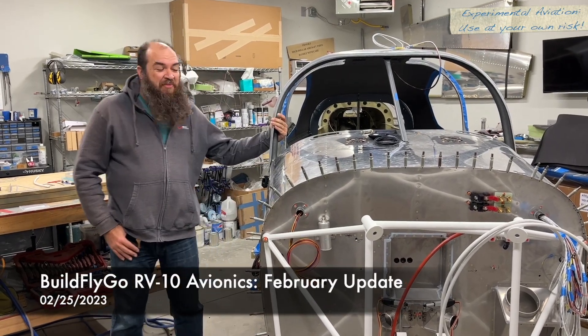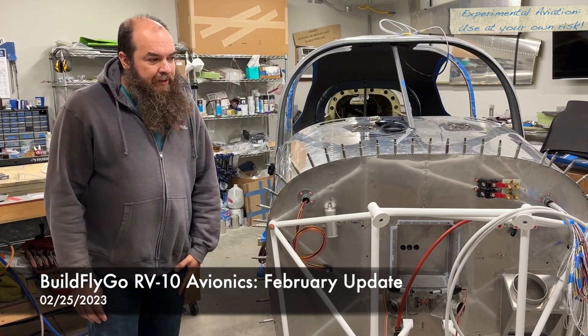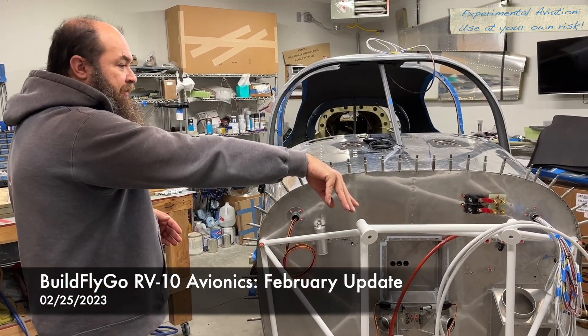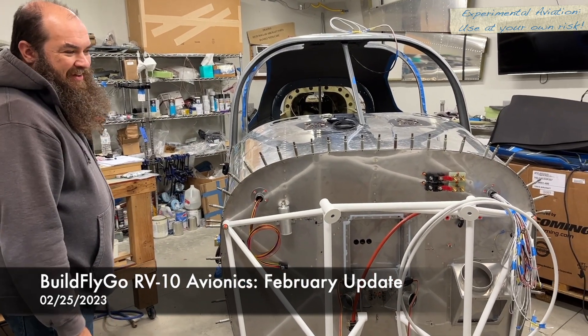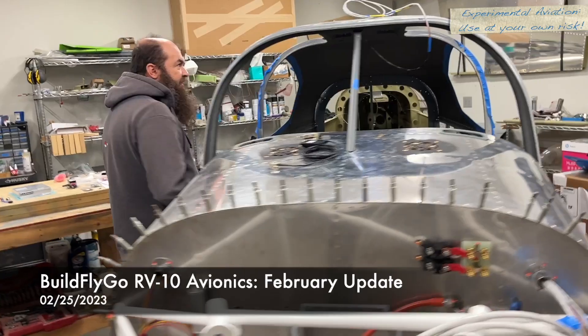Hello everybody, welcome to BuildFlyGo. Just a quick update on where we are with the airplane and the wiring. We've done a lot of work on avionics. You'll see some wires falling out of the front of the firewall pass-through there, but let's come around and take a look at the inside of the airplane.